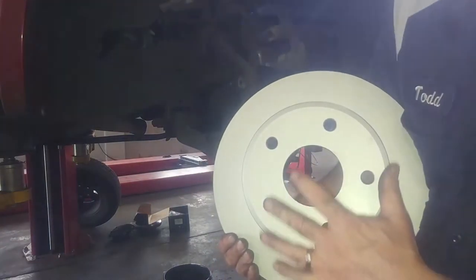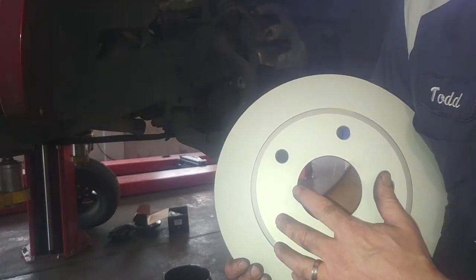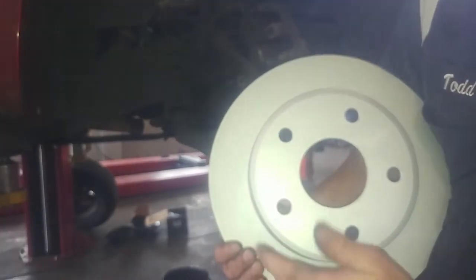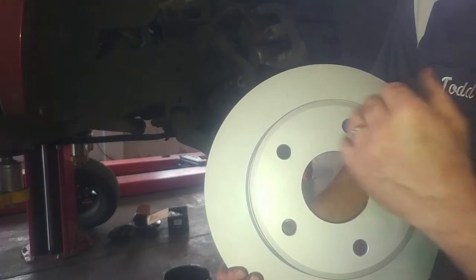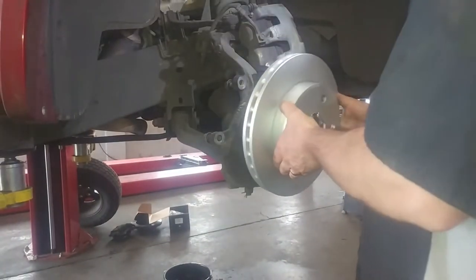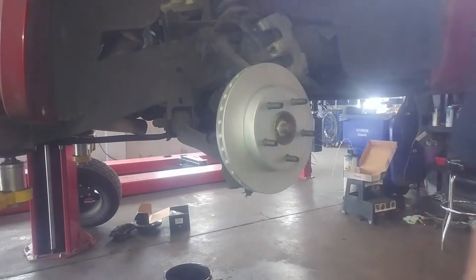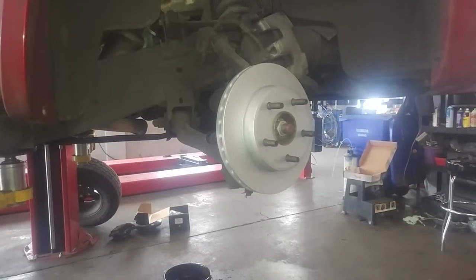Match up your new rotor with the old one. This is a fully coated rotor so it doesn't need washing, but most brake rotors come with an oily film for rust prevention, so you want to wash both sides with warm soap and water. Dry it off with a paper towel, air blow it, then slide it on and put the new caliper bracket on.